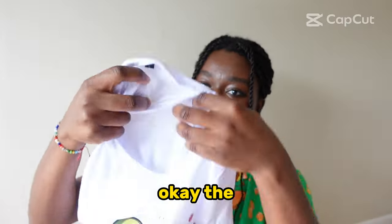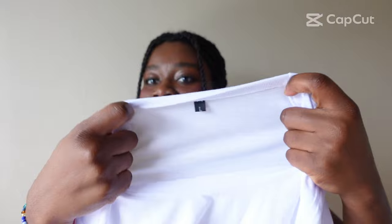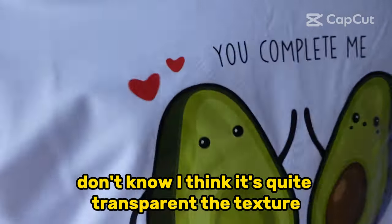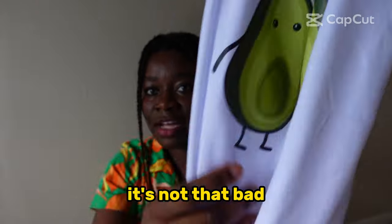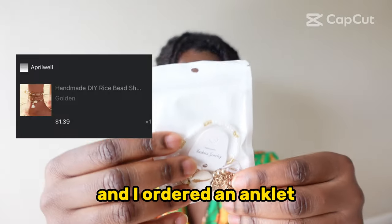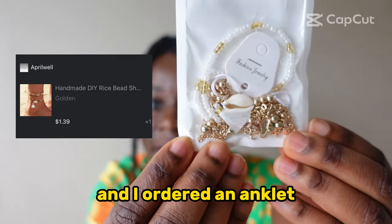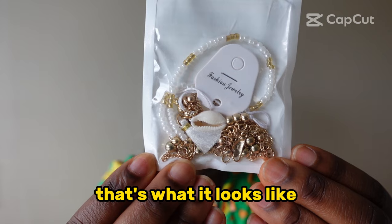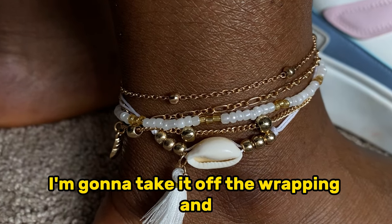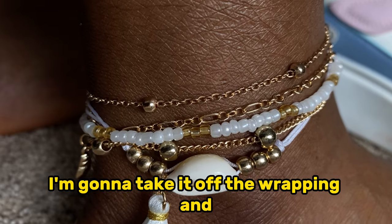I think the shirt is quite transparent; the texture and quality aren't that bad but that's what it looks like. And I ordered an anklet — that's what it looks like. I'm going to take it off the wrapping.